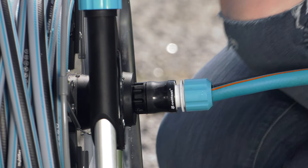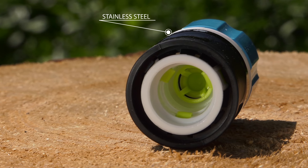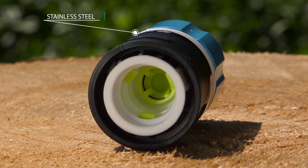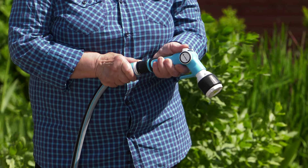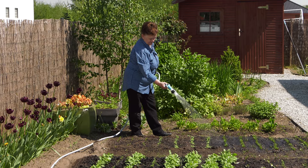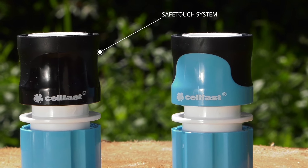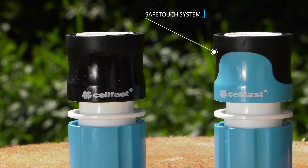A good quality hose-quick connector with stop function is equipped with a clench mechanism made of stainless steel and three clamps. Production quality is extremely important due to its constant contact with water. It is good if they are equipped with a safe touch system, which ensures a reliable grip and comfort of use, as well as protects the product against accidental damages.